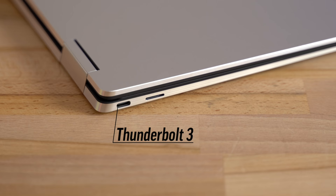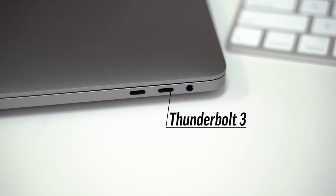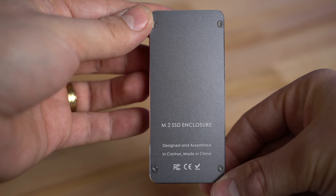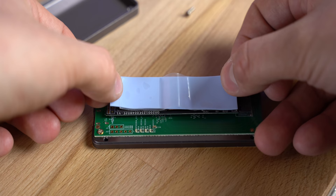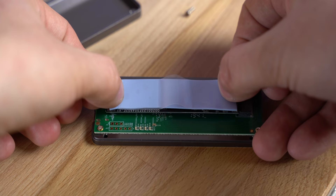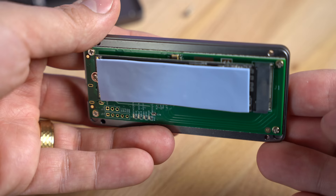You need to make sure that your computer has at least one Thunderbolt 3 port, which is now available on most Windows computers and is a given on any recent Mac. This custom portable SSD build starts with the enclosure — we used one built out of aluminum with thermal pads that touch the SSD's chips, so the whole enclosure acts as a heatsink and keeps the SSD cool.